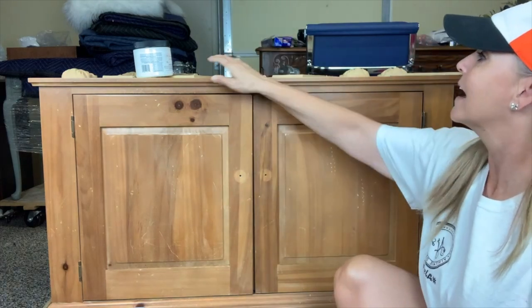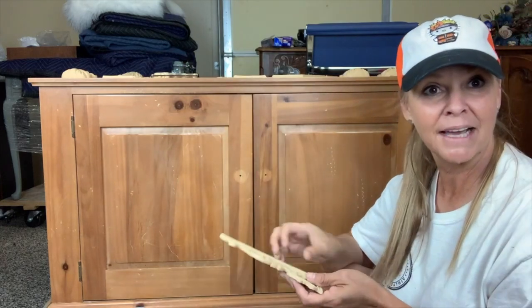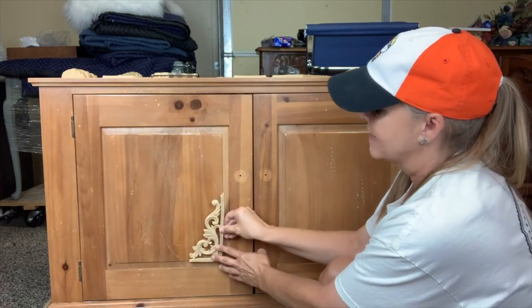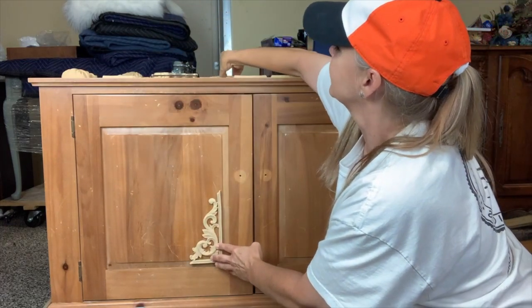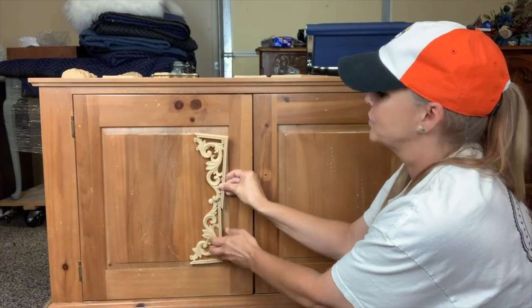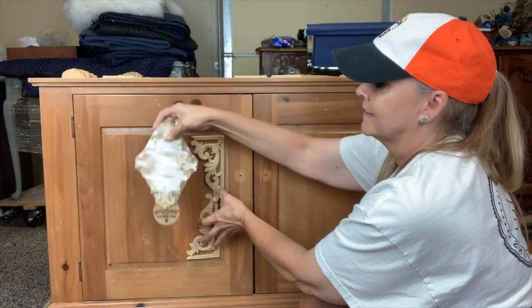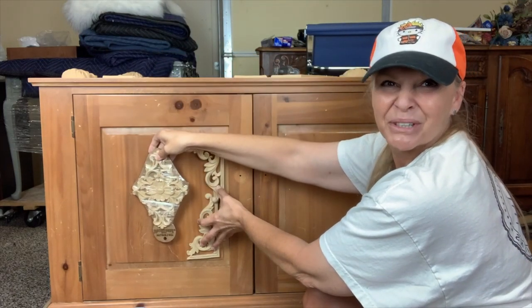First of all I'm going to be priming it, but I'm going to do a design like this on all the drawers — bordering the drawer and then in the center we're going to really dress it up.